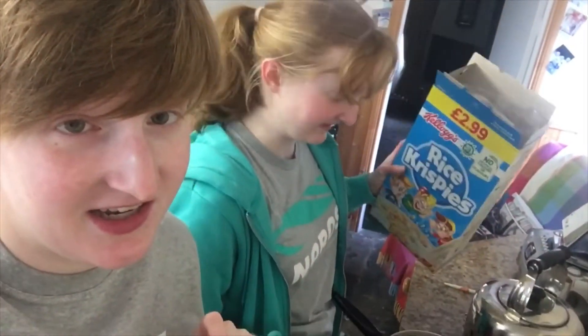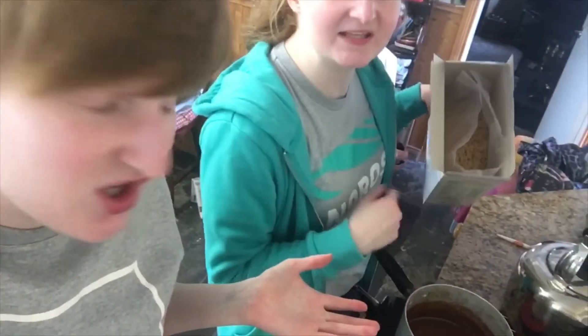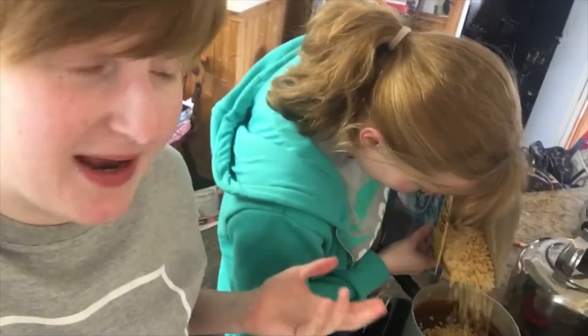So now that it's all melted we're gonna add our Rice Krispies. You don't have to use Kellogg's — Lidl's fine. Same for the Mars bars actually. We're gonna add about 25 grams of Rice Krispies, or just until you use up all the chocolate. Just add a wee bit at a time and mix it in.